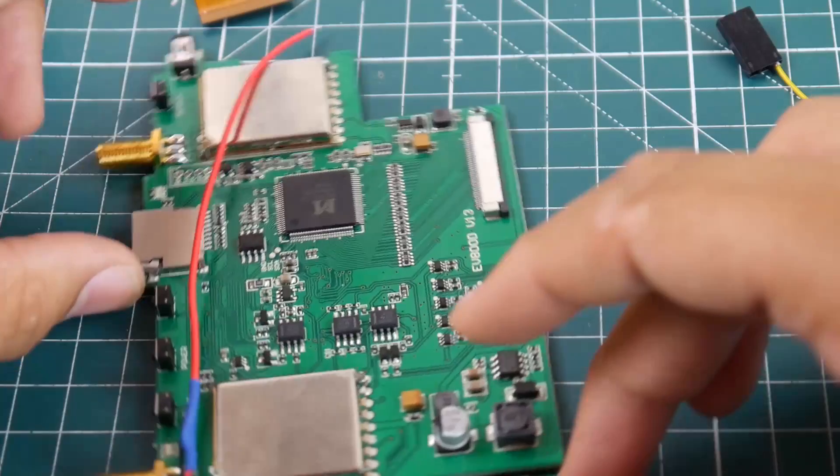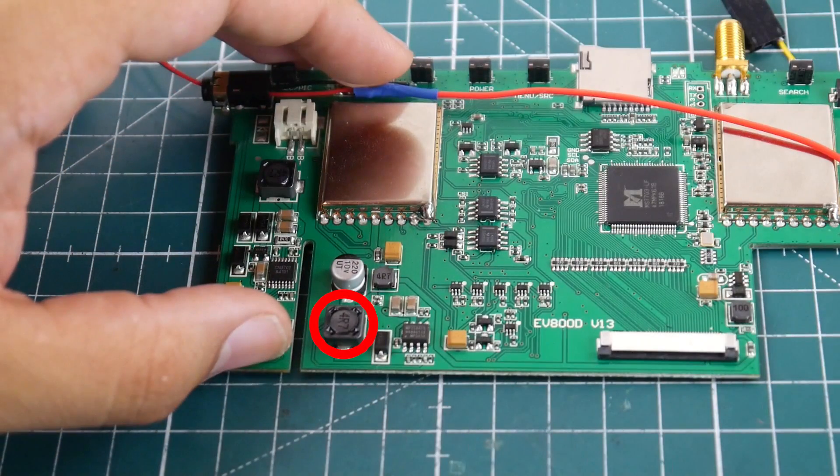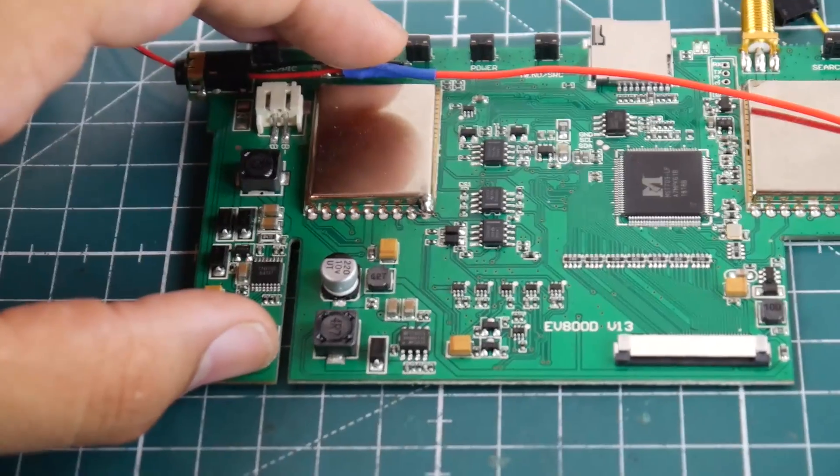So first things first, where we want to get power is from this diode on the board. [Note from the future: ignore this step — don't take power from this diode. Take it from the coil to the left of the diode, from the upper pad. The reason is the Fatshark module sucks so much current that the board just keeps resetting itself. Ignore this step, continue with every other step, and we'll see in a bit where the power wire actually goes — to the coil to the left of it.]